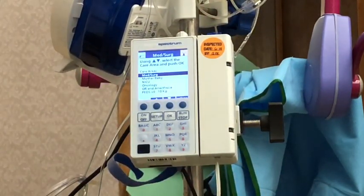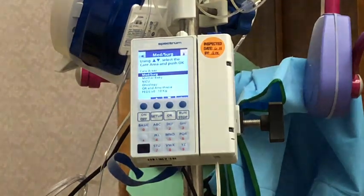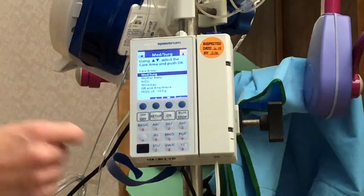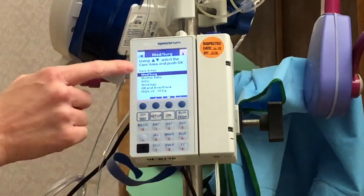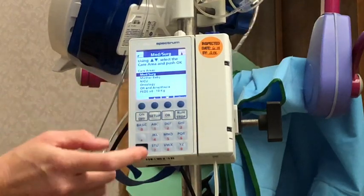Now we're going to select our care area. The care area should always coordinate with the area that you're working in, so I'm going to hit Med-Surg. You can use these soft keys to move up and down to select your area.